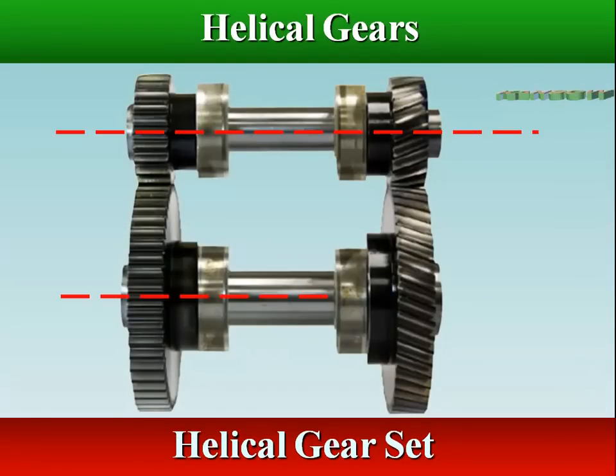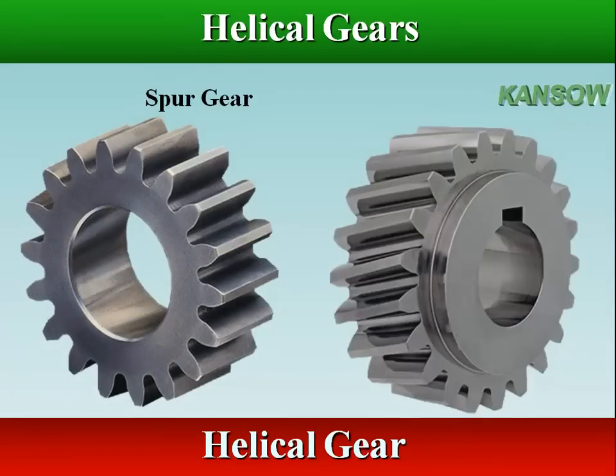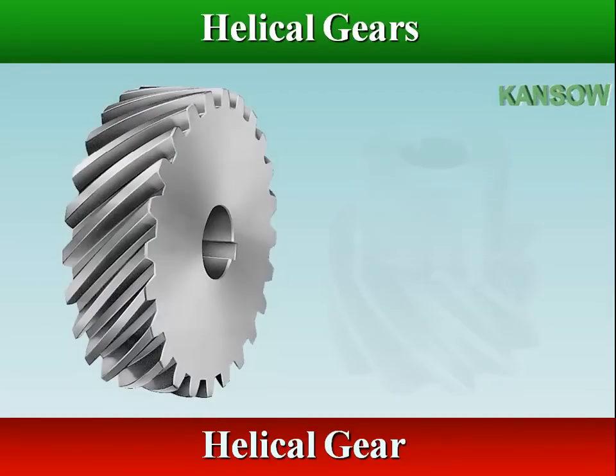Helical gears are another type of parallel axis gear. While the teeth on spur gears are cut straight and mounted parallel to the axis of the gear, the teeth of the helical gear are cut at an angle to the face of the gear, known as helix angle.